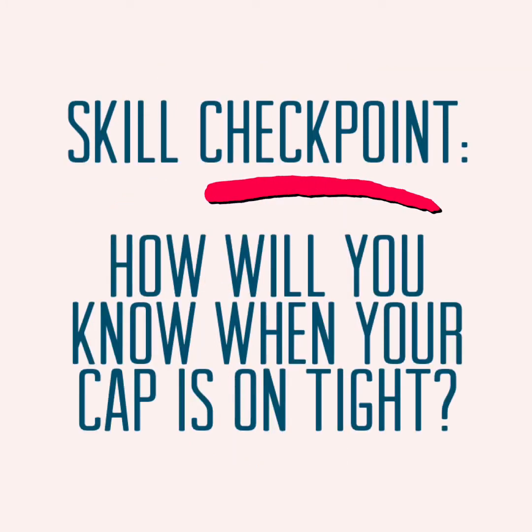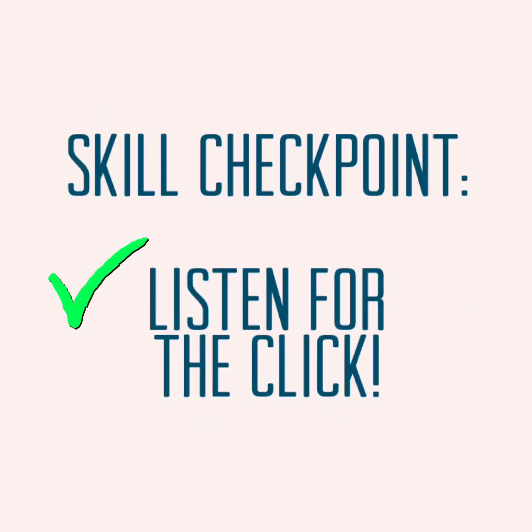Thank you so much for watching! Of course, I need to check and make sure that all of my caps are attached securely to my markers and pens. Then the last step is to make sure I clean up my materials completely.